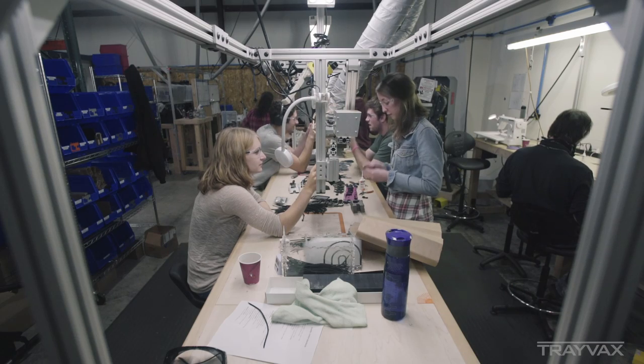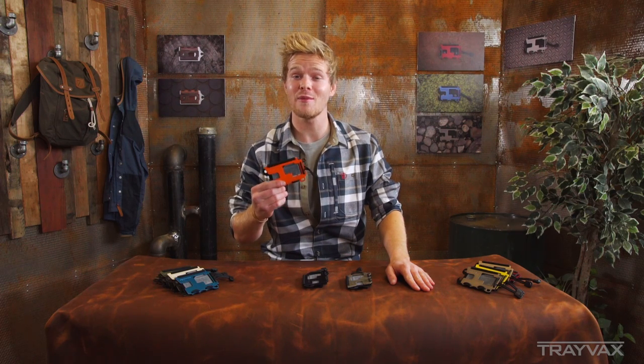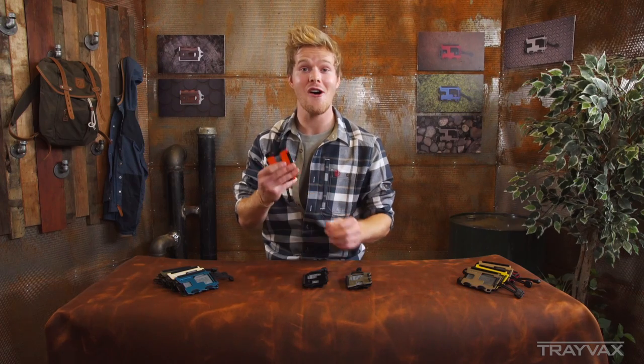Just like with all of our products, they have a pretty cool story behind them. Some of the stories I've heard from customers just floored me. One time I heard that this wallet actually made it up to the top of Mount Everest, which was awesome.